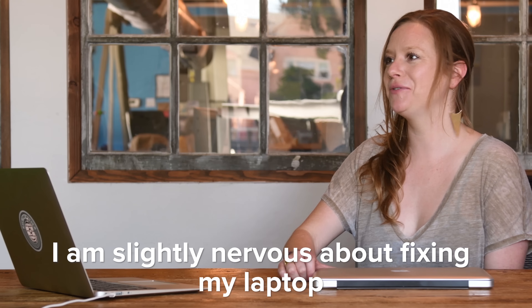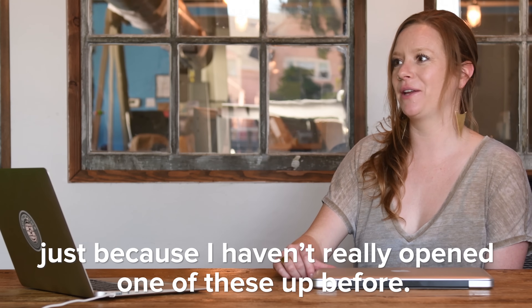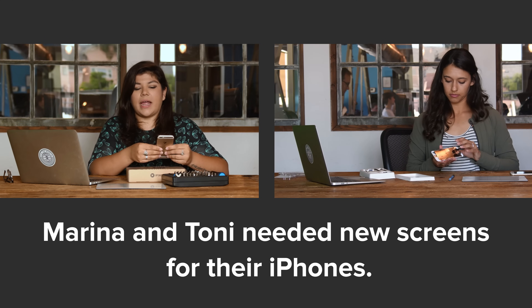I'm slightly nervous about fixing my phone, just because I haven't really opened one of these up before. That looks scary.